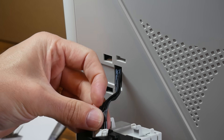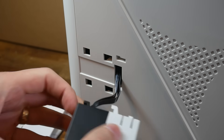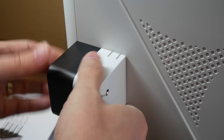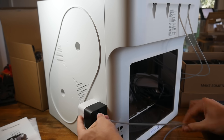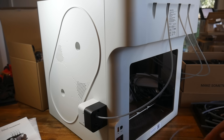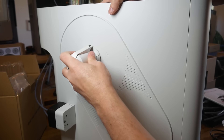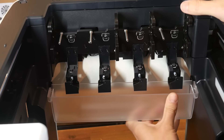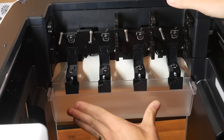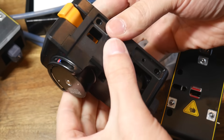First up are the filament feeders — one for each side, each with their own individual ribbon cable loom. Once connected, these slot into position and have a locking tab to prevent them coming undone. We have two PTFE tubes per side connecting from these feeders up into the underside of the docks. We then install the four spool holders by clipping them in from the side. Inside the printer, we install a clear bucket that collects any filament wiping waste. That brings us to installing the tools, but let's have a closer look first.